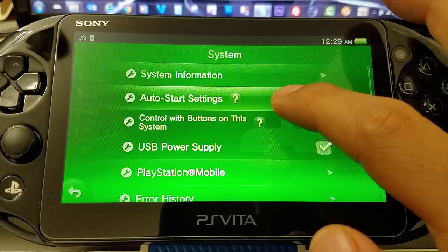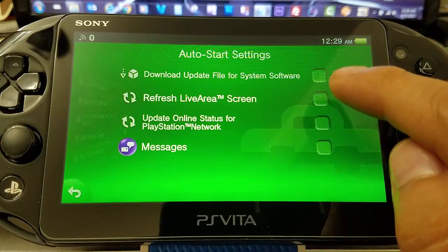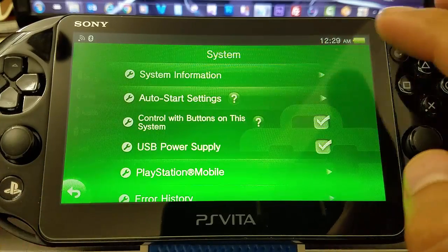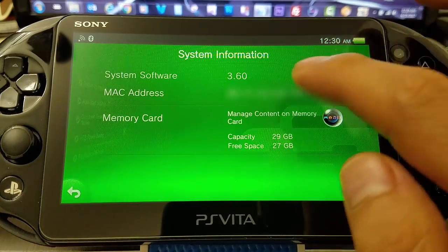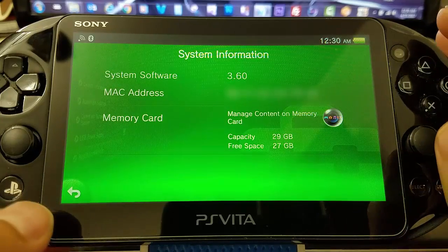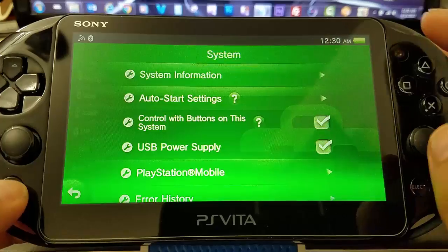One tip: remember to go to auto-start settings and keep all that clear — remove those check marks. Now you can see my system software is 3.60. Let's test it and see if it works.